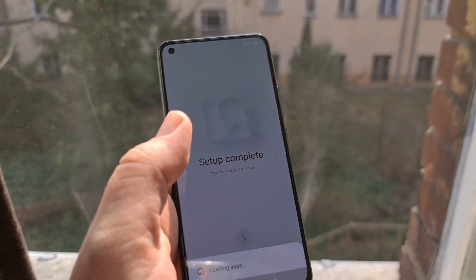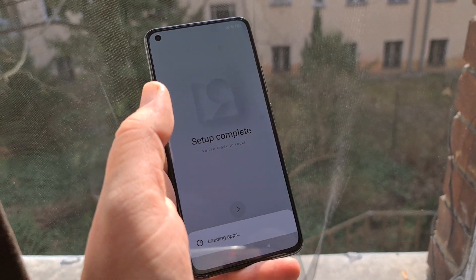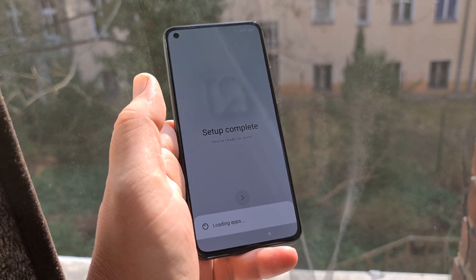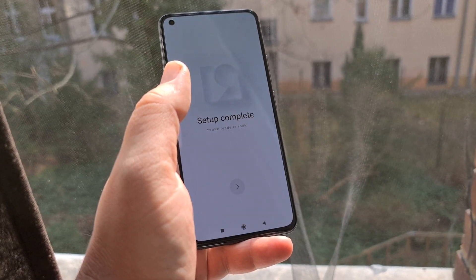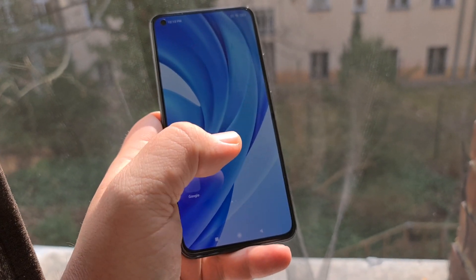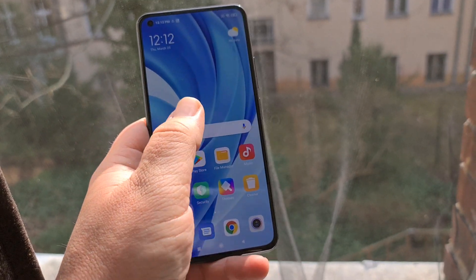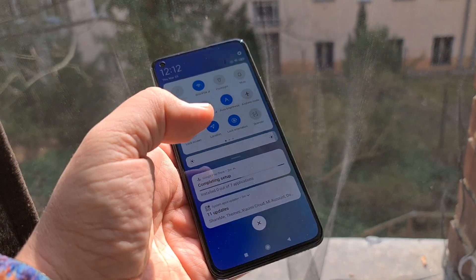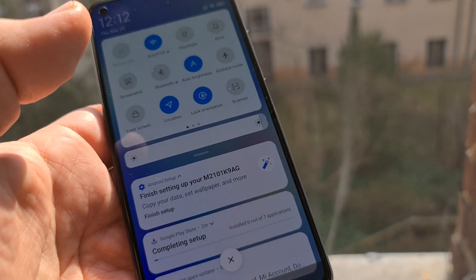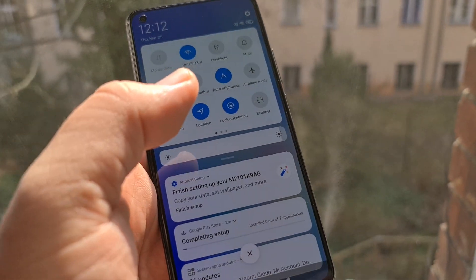I actually bought this just to find out if I would be able to deal with MIUI nowadays, because MIUI is not my favorite UI — just too much customization. It's taking ages to get set up. Alright, there you go — there's your Android home screen using MIUI 12. It's still a bit laggy right now because of getting all the stuff set up. The official Xiaomi device model number is called K9A actually.